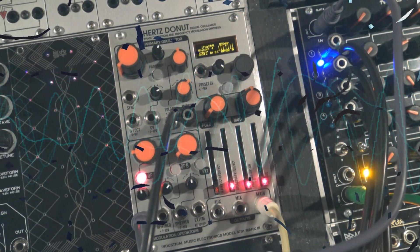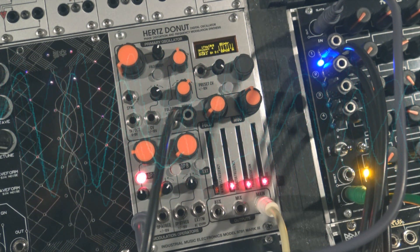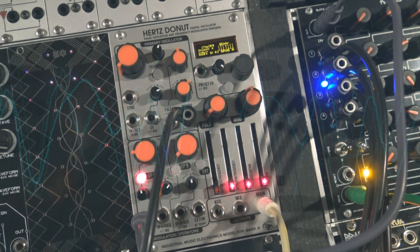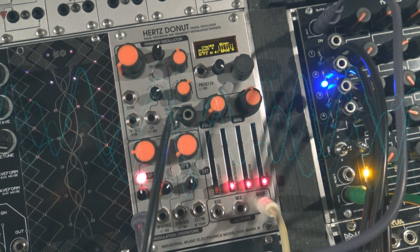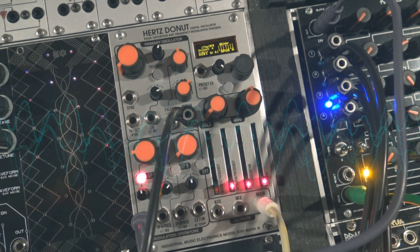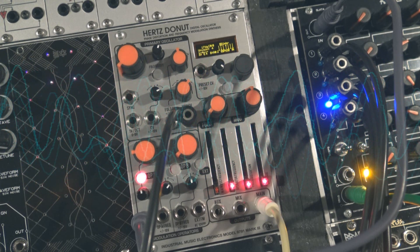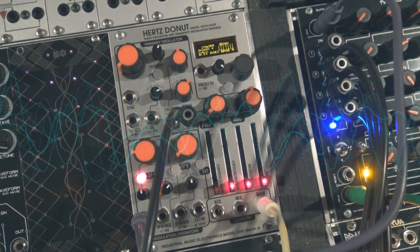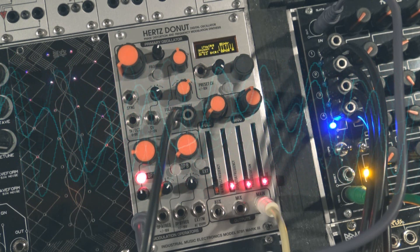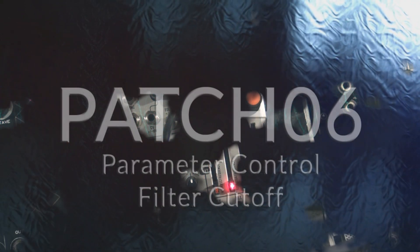Now we will address different CV sources to the pitch of Modulator A of the Hertz Stone MK3. The main oscillator's pitch will be greatly affected by the modulator. Send LFOs, step CV, random CV, or any different sequences. Experiment with different tempos. You can also add a slew generator. I wish I had another Select 4 — for this patch, selecting different CV for the main pitch would have been interesting.